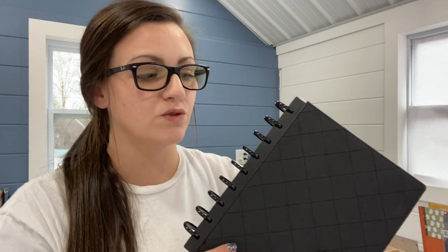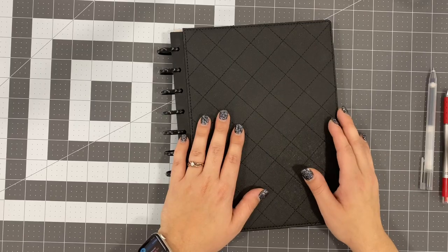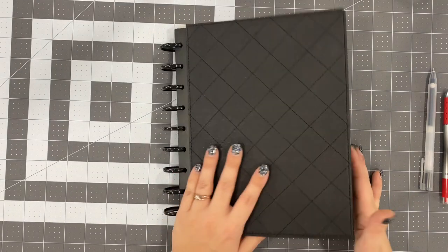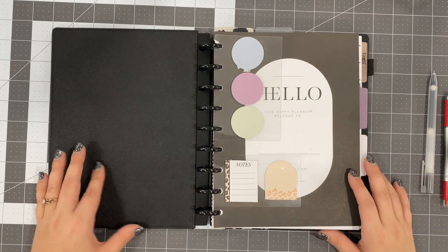So this is the physical planner that I'm going to be using, and what I'll do is show you inside of this, take a little tour of it, the reset that I've done, and then I will show you how I am digitally planning content. Everything inside of here minus these sticky notes are from the Happy Planner, so I'll have their website linked down below. When we open this up, the first thing we have are sticky notes that I use throughout the entire planner.